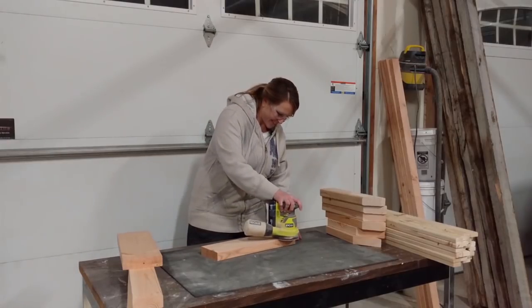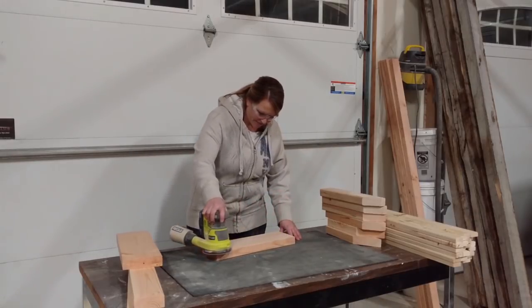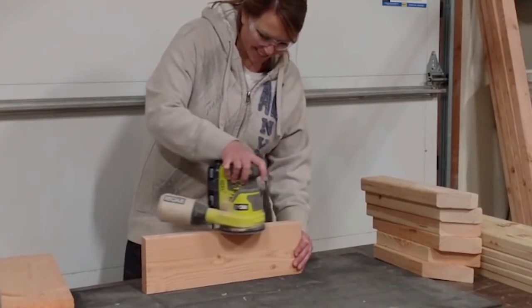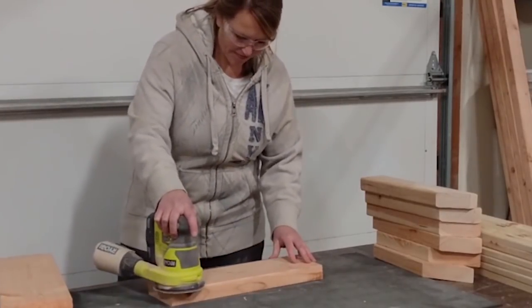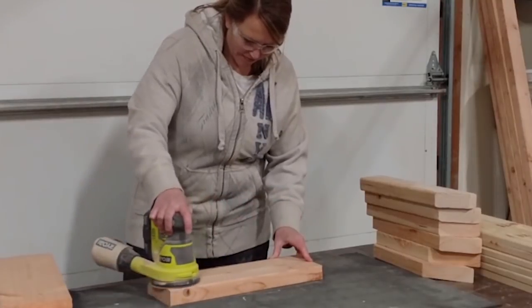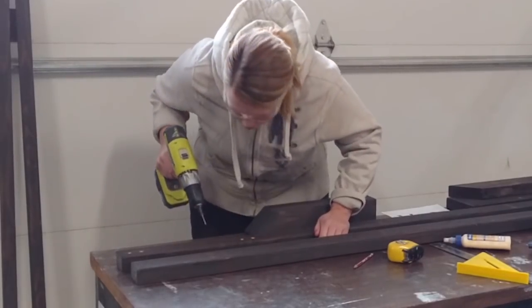Once you have everything cut, now is the best time to sand and stain. What's your go-to stain color? Tell us in the comments below — we'd love to see pictures! It's so much easier to sand and stain now than after the hall tree is assembled. Start assembling the hall tree by putting together the two side posts with the shelf supports.